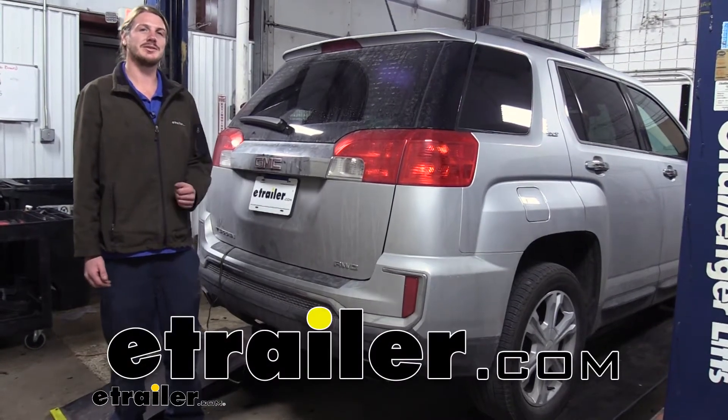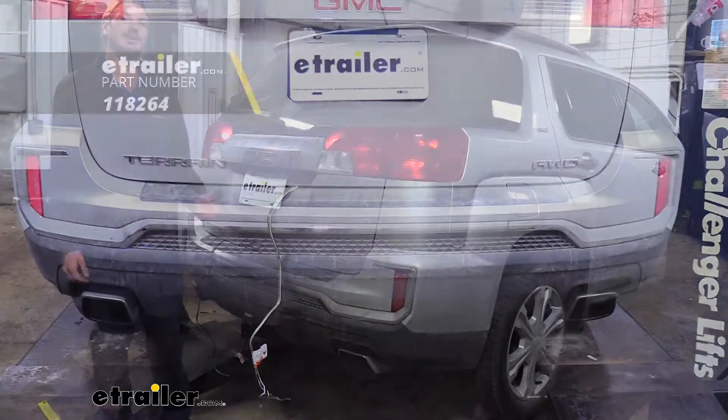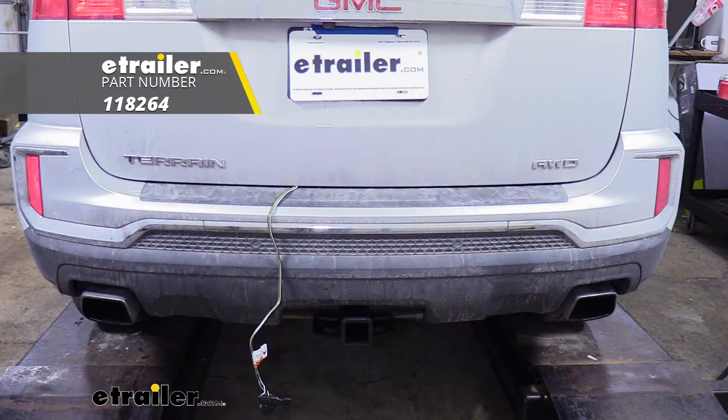Hi there Terrain owners, today in your 2016 GMC Terrain we're going to be taking a look at and showing you how to install Tekonsha's T1 factory vehicle wiring harness.